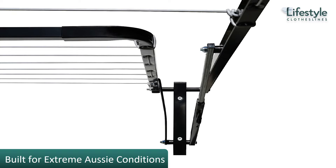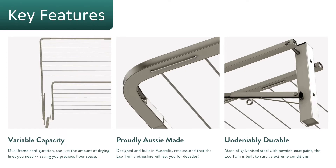It is built for Australian conditions using all Australian steel, so you know that a product built in Australia is really designed and built to last. The key features for the Eco Twin include variable capacity because it has two frames. It's proudly Australian-made — a really high quality product — and products still made in Australia are made to a much higher quality standard than products coming in from overseas. It's really built to last with all steel and Australian components.